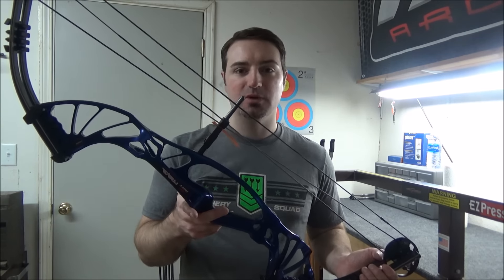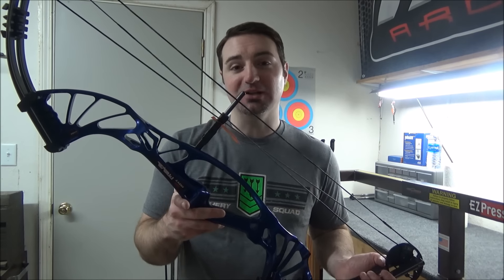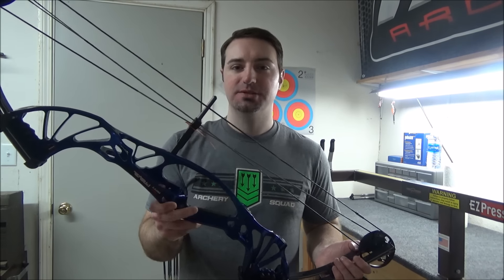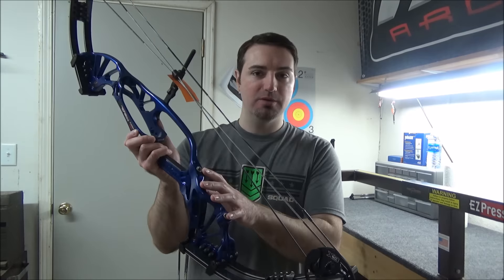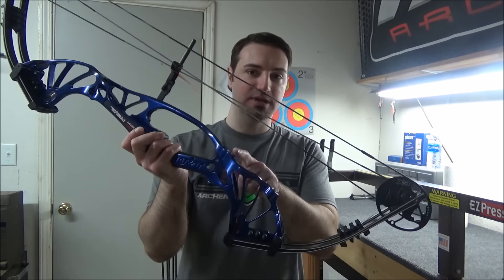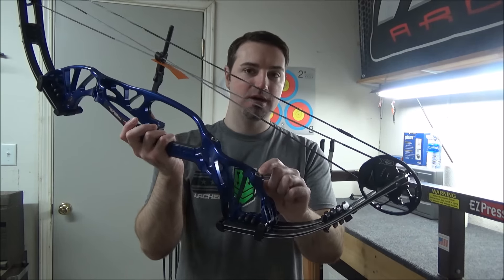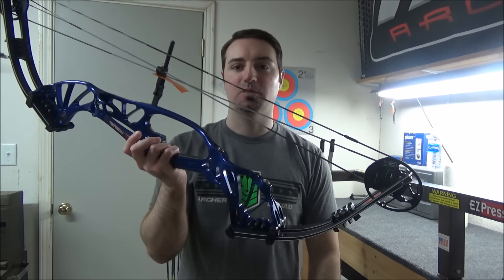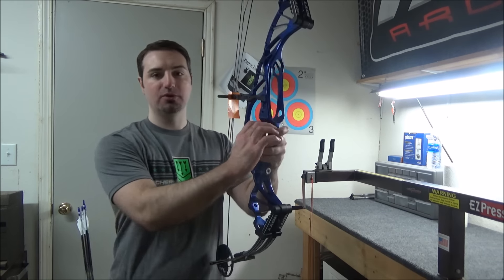I haven't used it yet — I've barely even taken it out of the box just to look at it. I'll do a review video just on that rest later. I'm also going to play around with different stabilizer positions. The Prevail has a hole at the top directly behind the front rod and then a lower one like the normal one I've been using — I'm going to play around with both.